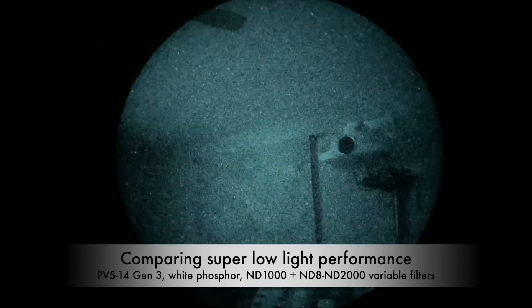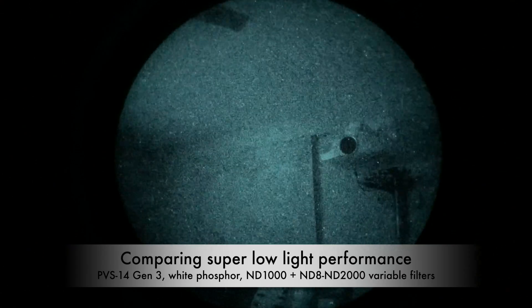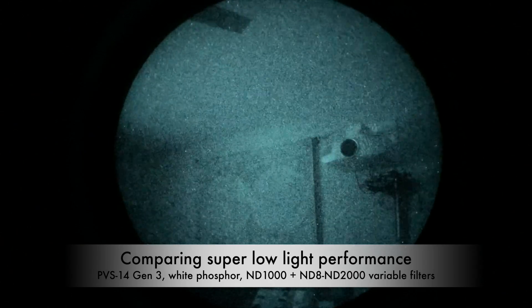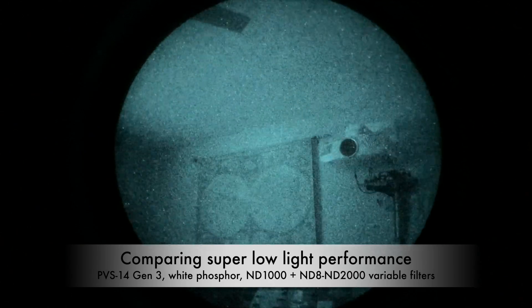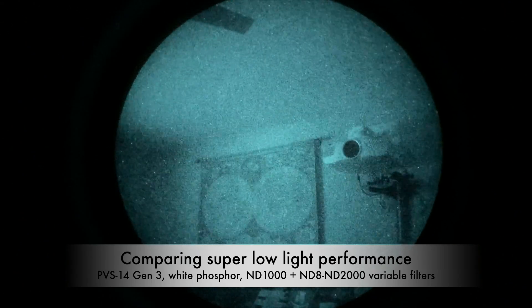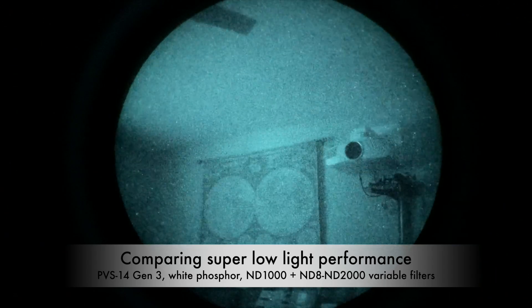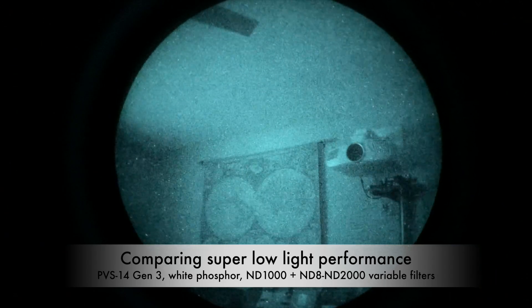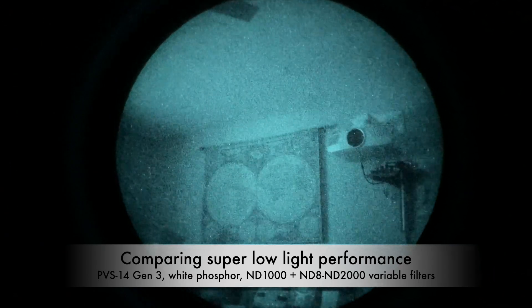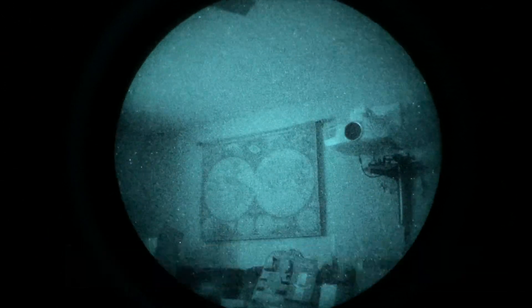Going backwards: 1, 2, 3, 4, 5, 6, 7, 8, 9, 10, minimum. So, Gen 3 White Phosphor, maximum gain.